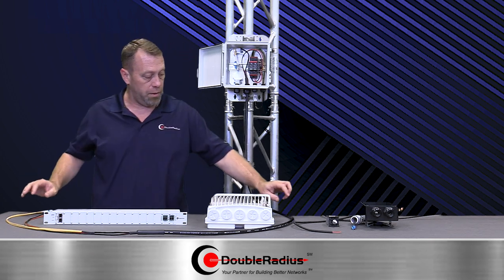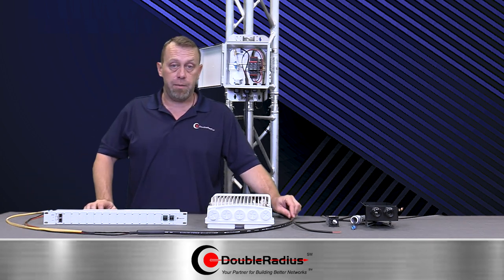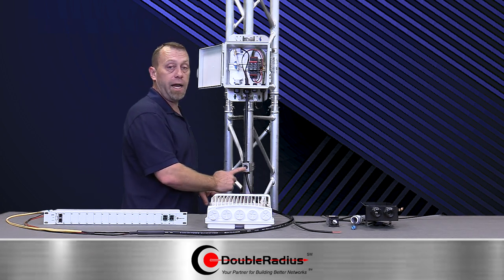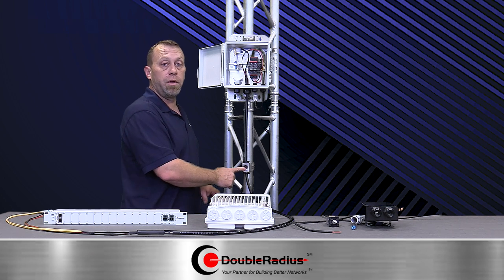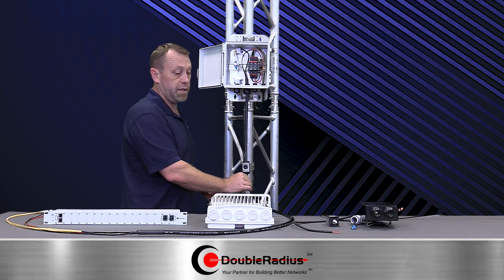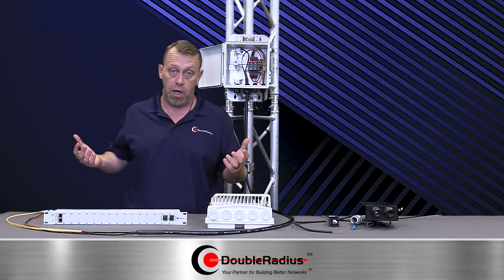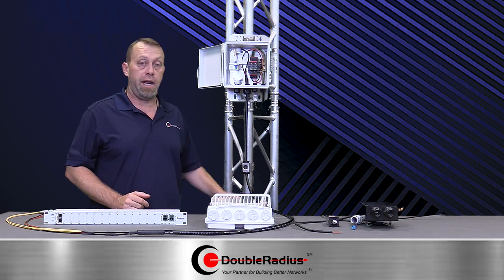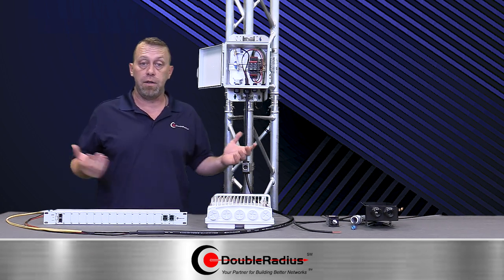With our half-inch cable, what's really cool is we can now use snap-ins. You can use a 7/8 snap-in with a half-inch grommet, or just a half-inch snap-in on the tower, which your tower crew loves. They probably stock them like crazy and can just go down the tower, snapping these in every three feet, and away they go.